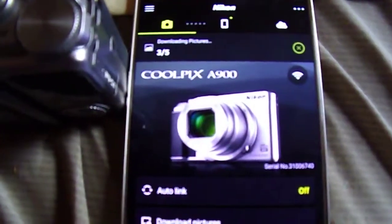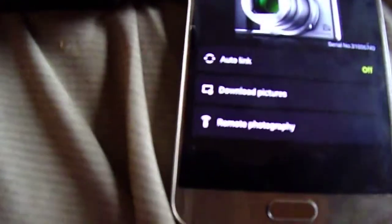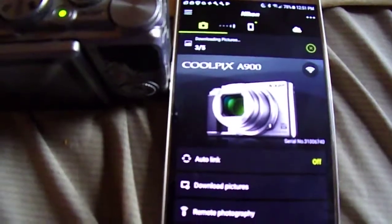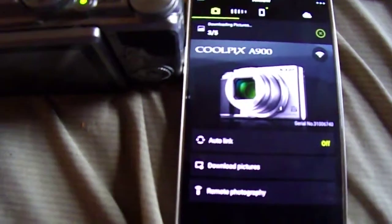I took a video similar to this about two and a half to three years ago and did this same demonstration.